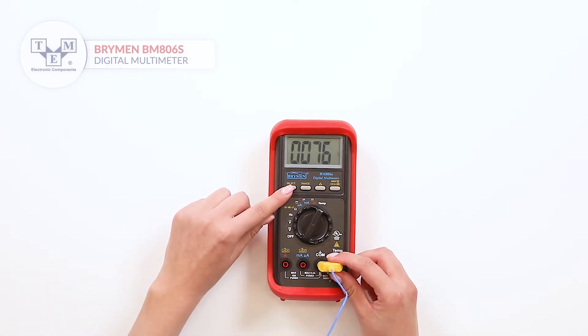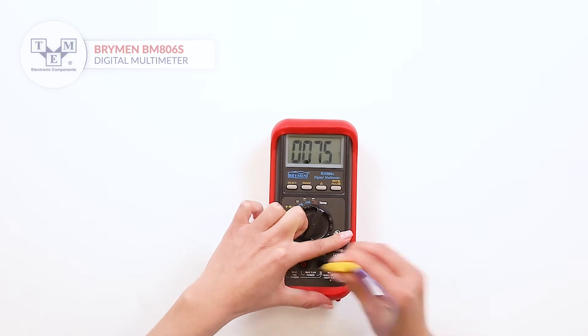While measuring temperature, the user can switch between Celsius and Fahrenheit by pressing the select button.